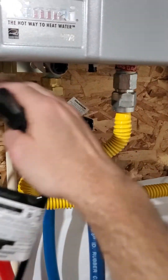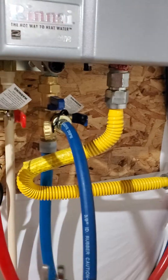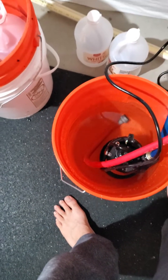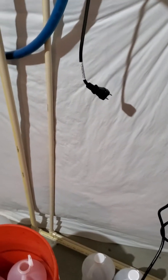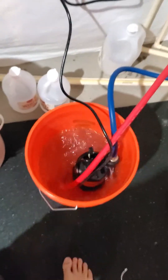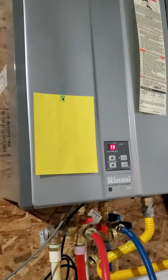Then turn your pump on. Make sure your water valves are closed and your service ports are open. Also make sure your pump hose isn't going to spray you when you turn it on — it starts as soon as you plug it in. All right, now we're flushing. 45 minutes to go.